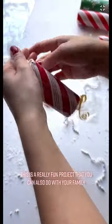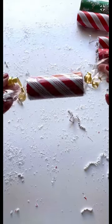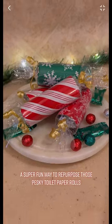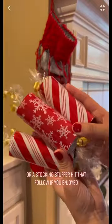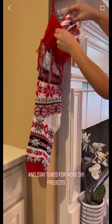This is a really fun project that you can also do with your family. And there you have it — a super fun way to repurpose those pesky toilet paper rolls and make them into a wonderful party favor or a stocking stuffer. Hit that follow if you enjoyed and stay tuned for more DIY projects.